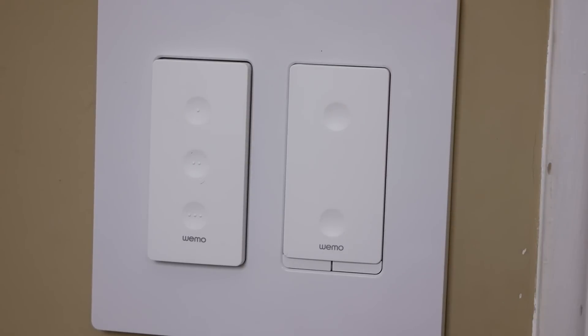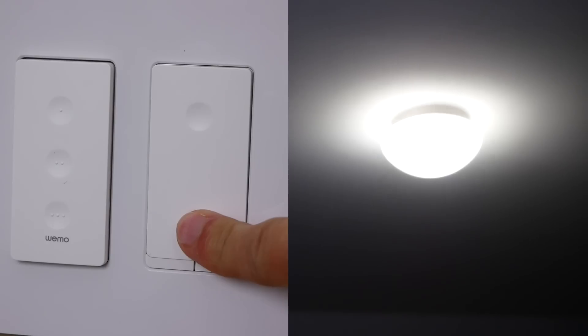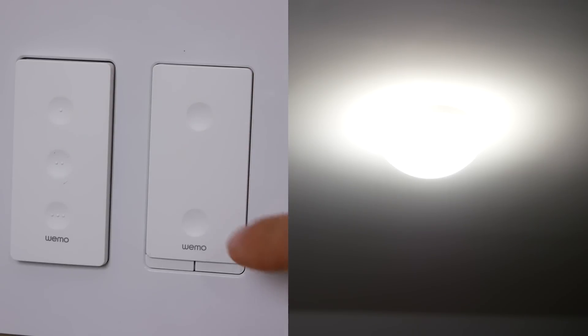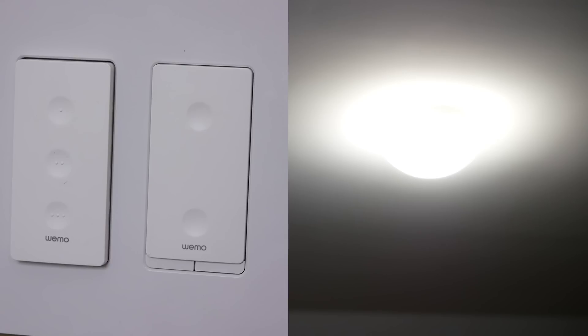You can also control the switch manually without messing up your smart home controls or automations, which is one of the benefits of smart light switches over smart bulbs in many cases. The switch gives you extra features: tap the top or bottom button once to turn the light on or off, tap and hold either button to dim the lights, double tap the top button to jump to max brightness, and double tap the bottom button to jump to minimum brightness.